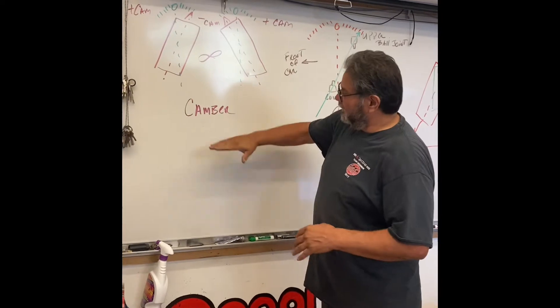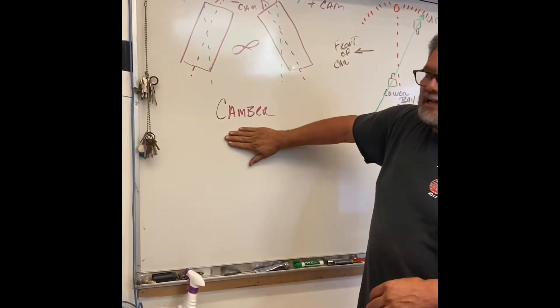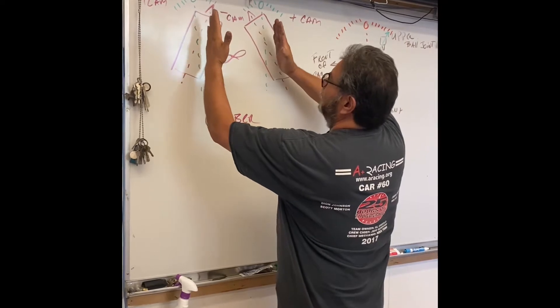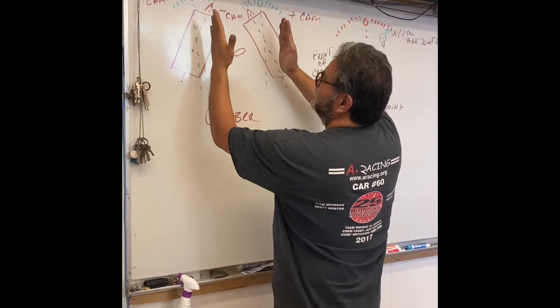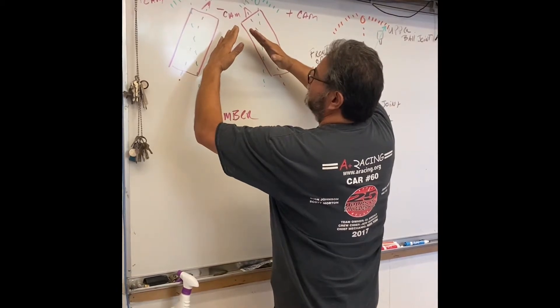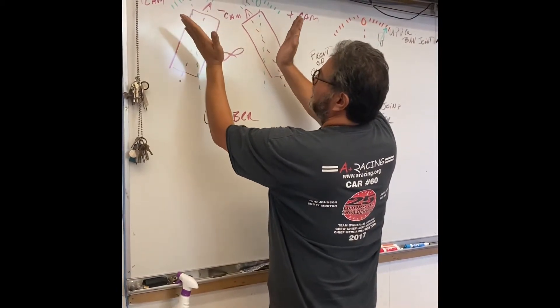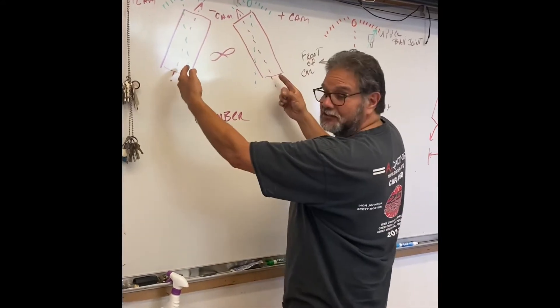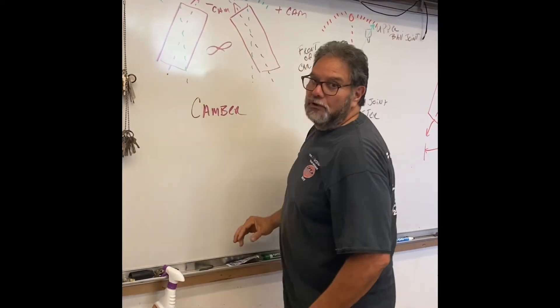The first thing I want to teach about is camber — it's the tilt of the tires at the top. If the tires are straight up and down, that's zero camber. As you tilt in towards the engine, that's negative camber. As they tilt out away from the engine, that's positive camber. And there is a benefit to running negative camber.